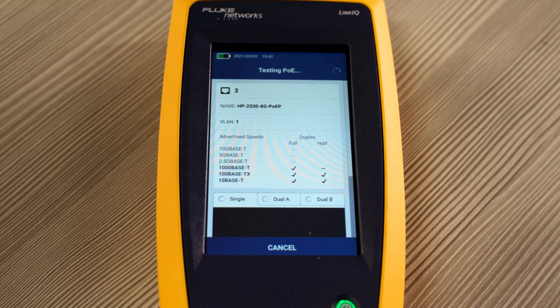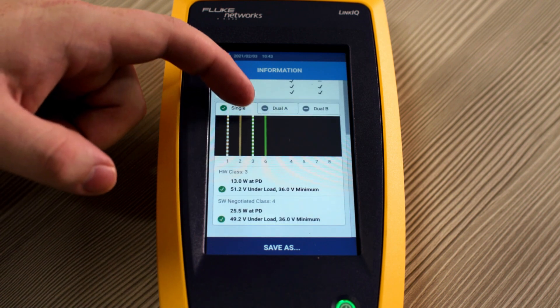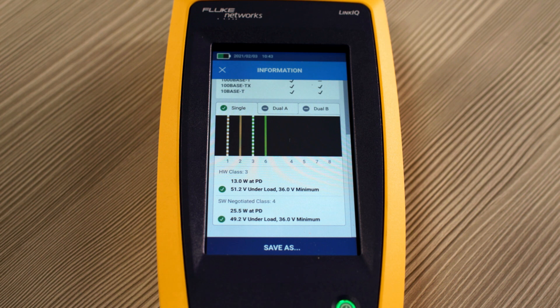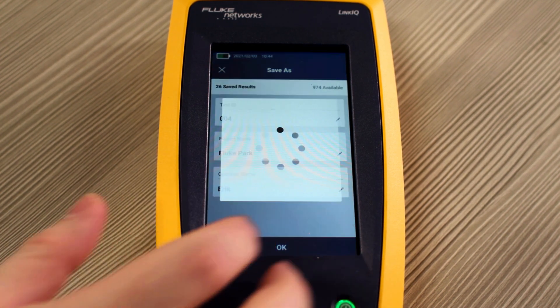The LinkIQ also performs an extensive PoE test, including a negotiation with the switch for advertised power, as well as a load test to actually see what the voltage is. Once the test has been completed, we see that power is only being run on pairs 1, 2, 3, and 6. The hardware class under load is 51.2 volts. You can also save these results just like you would with a cable test.